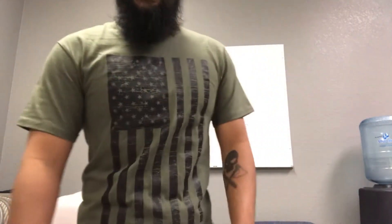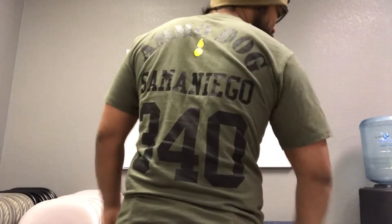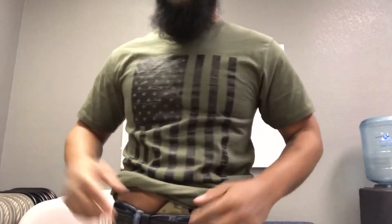I'm 5'3", 140 pounds. It's just about getting the right holster. This is a kind of tight, new shirt, but I'm 5'3" and it's imprinting a little bit — but what you don't know is this is a full-size Glock 34 with a light and laser on it. It's all about getting the right holster.